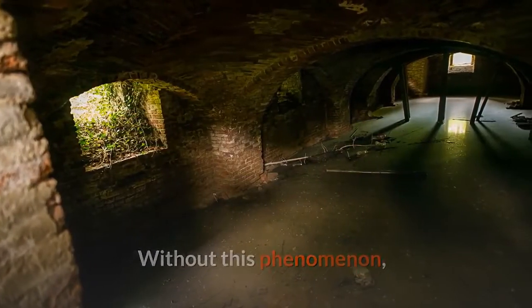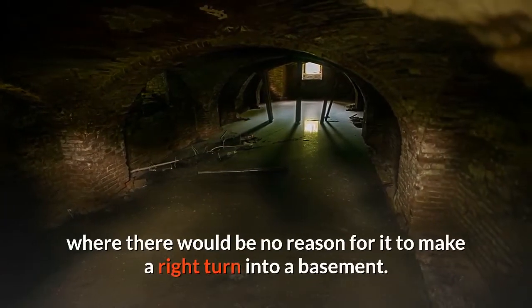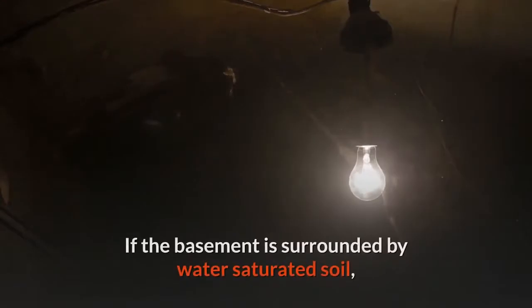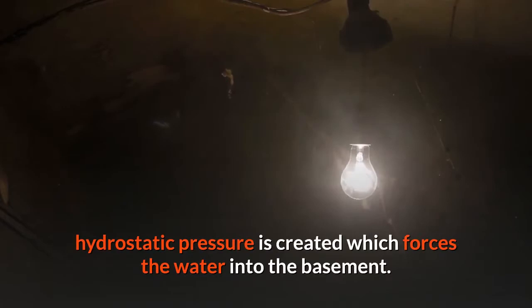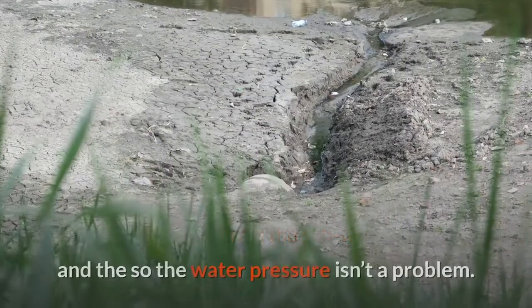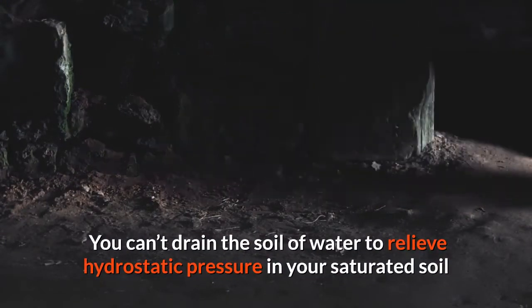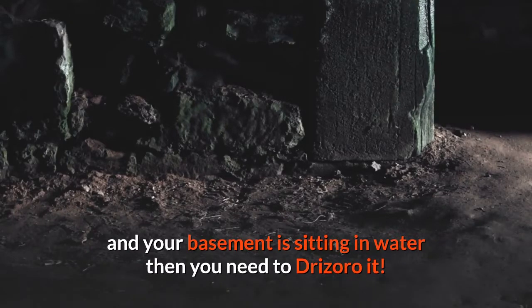Without this phenomenon, the overwhelming force on water is gravity, which forces it down into the ground — there would be no reason for it to make a right turn into a basement. However, if the basement is surrounded by water-saturated soil, hydrostatic pressure is created which forces water into the basement. The trick is to drain the subsoil so the basement isn't sitting in water. When you can't drain the soil to relieve hydrostatic pressure and your basement is sitting in saturated soil, then you need to Drizzaro it.